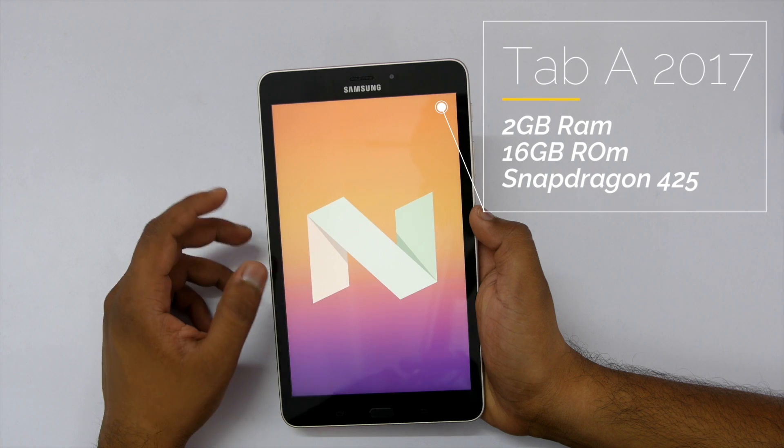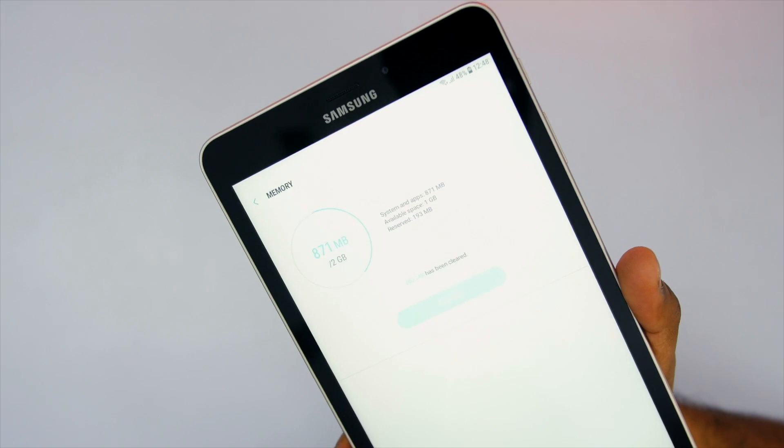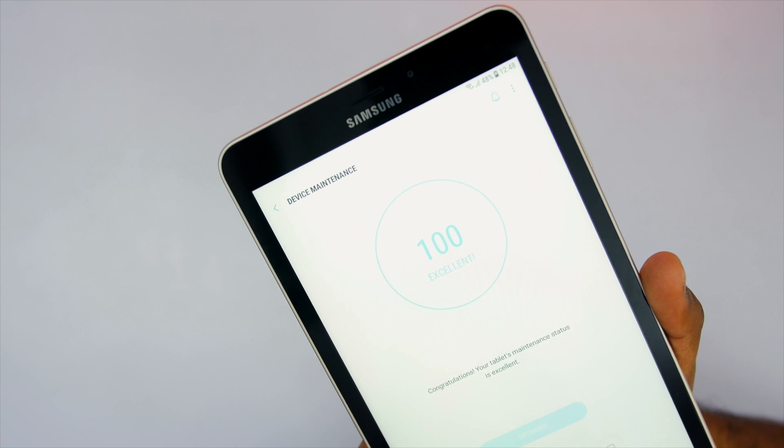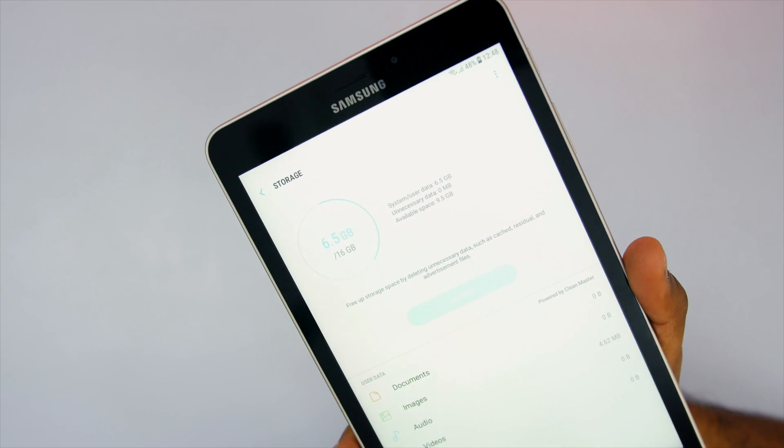The processor used on this tablet is the Snapdragon 425, which is not impressive for the price, but that's how it is. You get around 1 GB of usable RAM and 9.5 GB of usable internal storage out of the 16 GB.